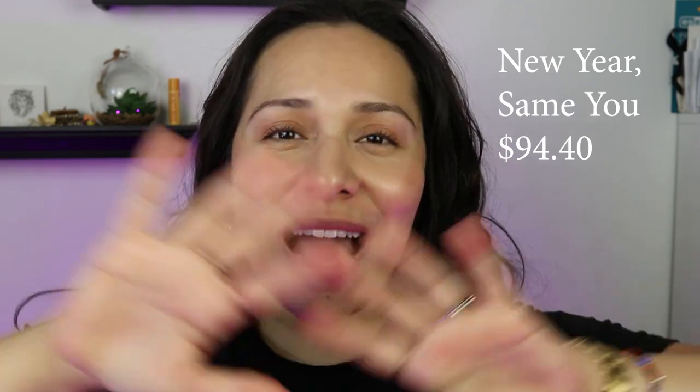So first off, happy new year. I hope you guys are all well. I hope everybody's in good health.